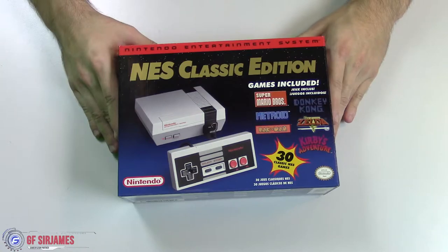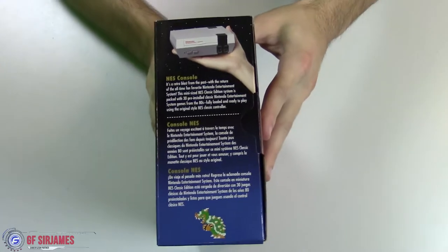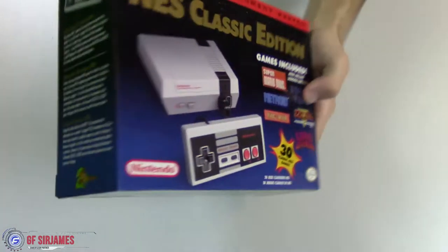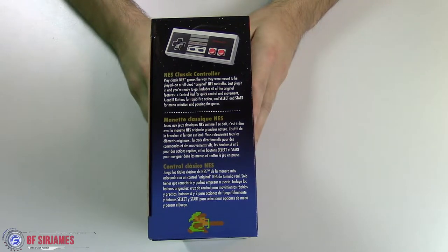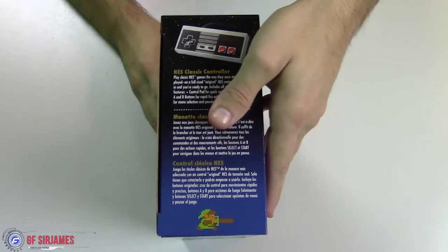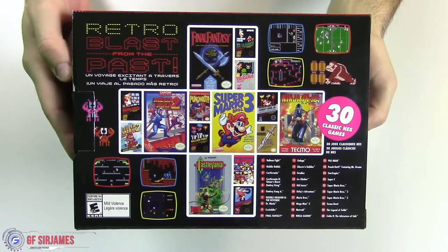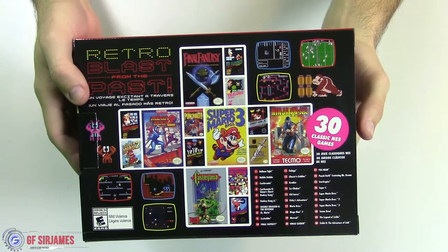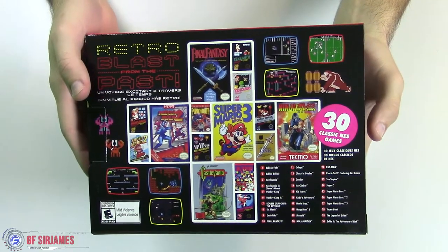First up, here is the front of the box, which has a really nice package overall. Turn it over to the side and it actually has some information about the system itself. The other side talks about the Classic Controller, which you can also utilize for the Nintendo Wii U and I think the standard Wii as well. On the very back is the list of games you can look forward to playing. What's nice too is that this is supported through HDMI and you also have save states, so you don't have to start over on your game.